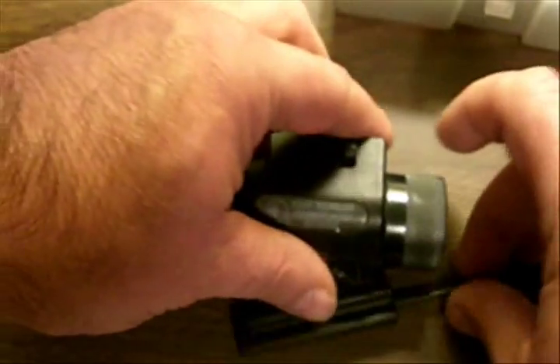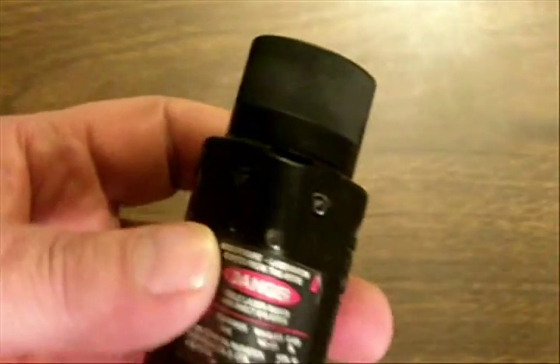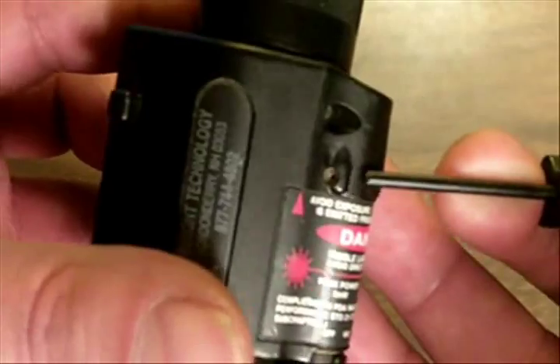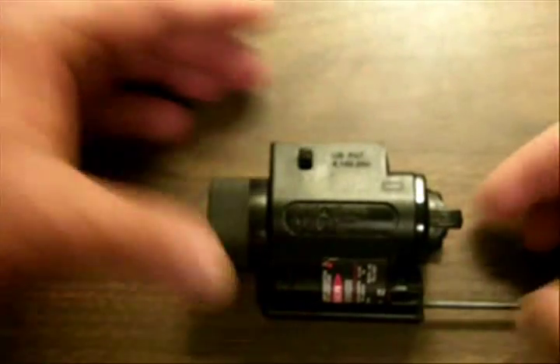Speaking of point of impact, the adjustment for elevation is here and windage there, using the aforementioned Allen wrench. This particular light has only been used on 9mm and .40 caliber pistols, and it holds its zero non-stop. The laser has been zeroed for my Glock 19 for a couple of years now, and I've never had to re-zero it. I've taken it on and off the gun a kajillion times.